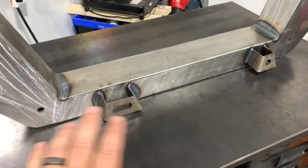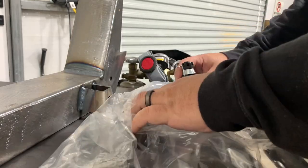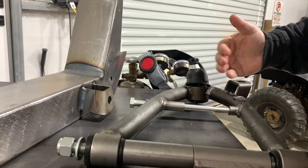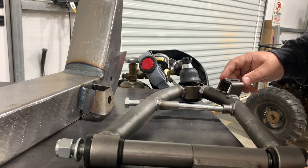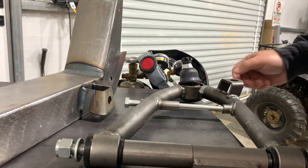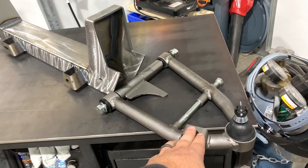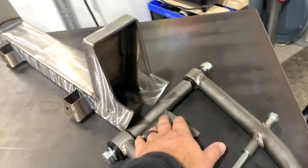We're going to go ahead and set the cross member here, get our lower control arms out, get our spacers tacked in place, and we'll start welding them in. Here's our lower control arm in the bag. Taking this out — this is going to be the front, going on this side, because this mount right here is going to be for the sway bar link, and these tabs on the cross member are for our rack and pinion. So this one is going to get mounted up on this side — it appears I'm right, this is the front of the control arm and that is the front of the cross member.